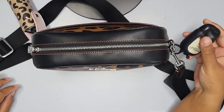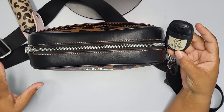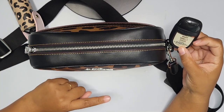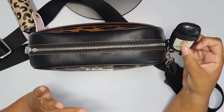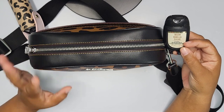I also have here the Bath & Body Works Warm Vanilla Sugar — it smells so good, it's probably my favorite scent so far. I believe I picked this up last fall, so I'm not sure if the scent is still available, but if it is and you love vanilla, I would definitely recommend getting it.